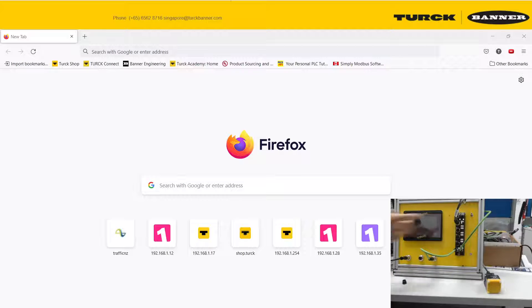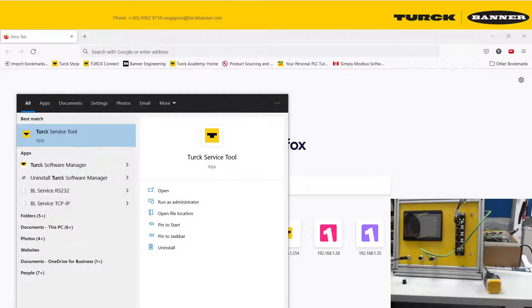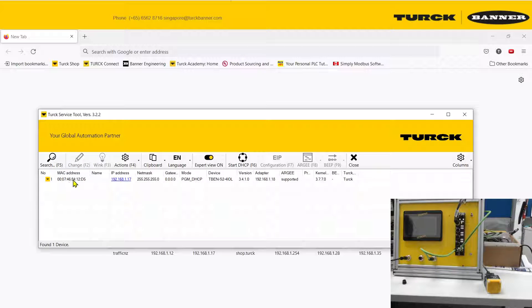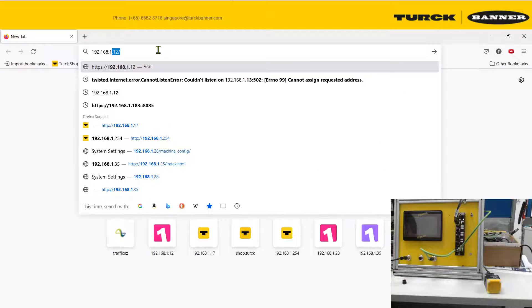First of all, we're going to log in to the T-Band S2.4 IOL. The first thing you will need is the IP address. If you know your IP address, that is good. If you forgot, you can use the Turck service tool, which can be downloaded over the internet. Search for devices connected to your computer, and you can see the device is found with its IP address. You can then key the IP address into your web browser.